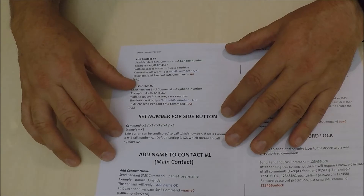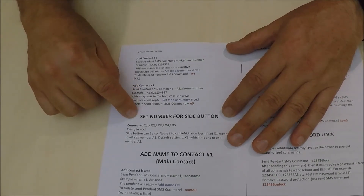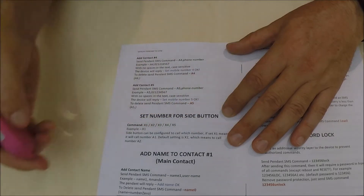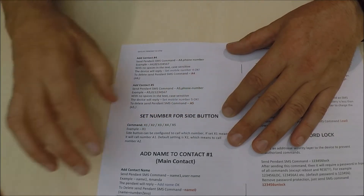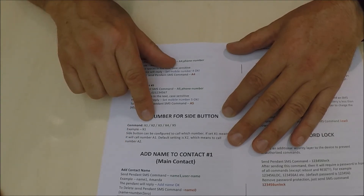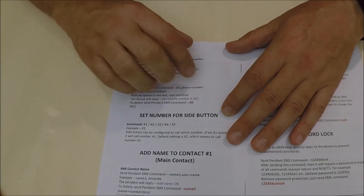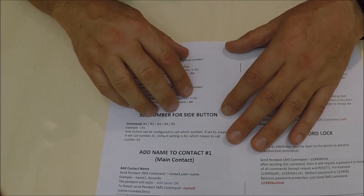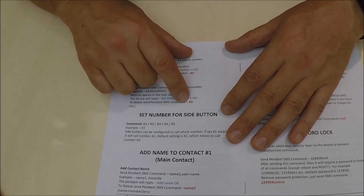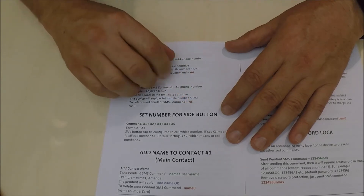You can program the device so that the side button, when pushed, will make a phone call. You can decide which number it goes to — contact number one, two, three, four, or five. You can also add a name to the device, which will make life a lot easier when the text comes through to the contacts you have already supplied.